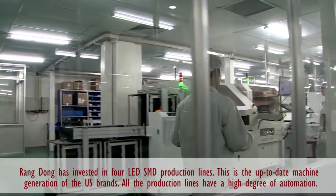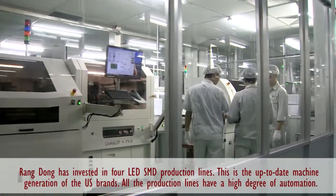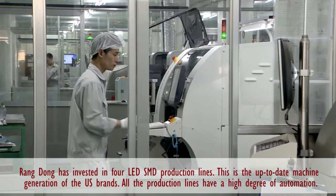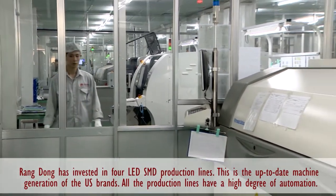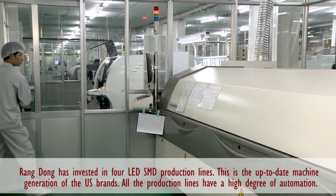This is the up-to-date machine version of US brands. All the production lines possess an extremely high automatic ability. Thus, there will be just one laborer who operates and controls the machine from the beginning to the end.